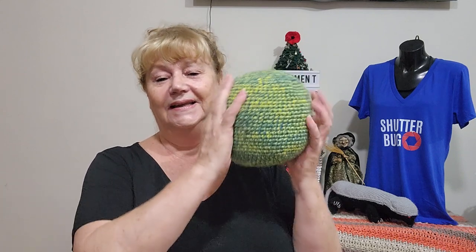Until next time, stay safe, stay well, and let's hope my bug doesn't end up being a giant Shutterbug. Bye for now.